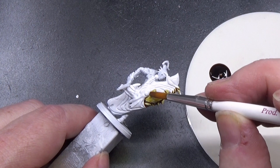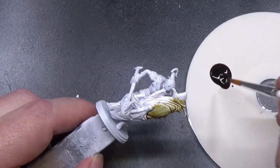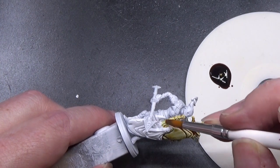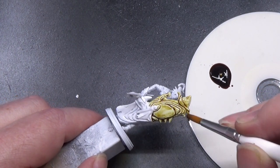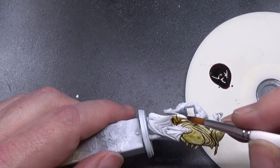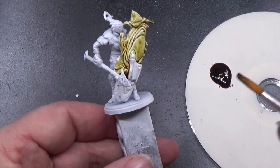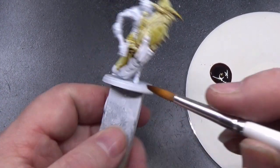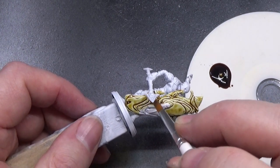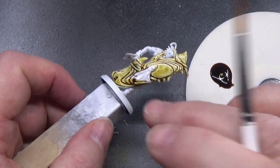Look at how nice that goes on. The coverage on this paint is really something. If you've never used it before — which I haven't. Well, I have. And you'll see why I've used it before. But until getting this set, I've literally had no experience at all with contrast paints, or speed paints, or whatever you want to call them. This is all relatively new to me.